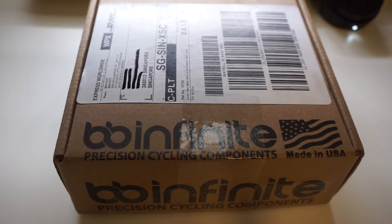Some people recommend using Loctite paste on the frame during installation, but I've decided to give BB Infinite a try. So here is the unboxing.